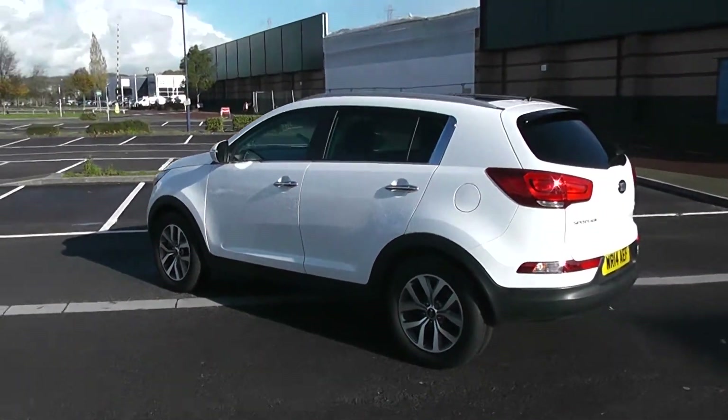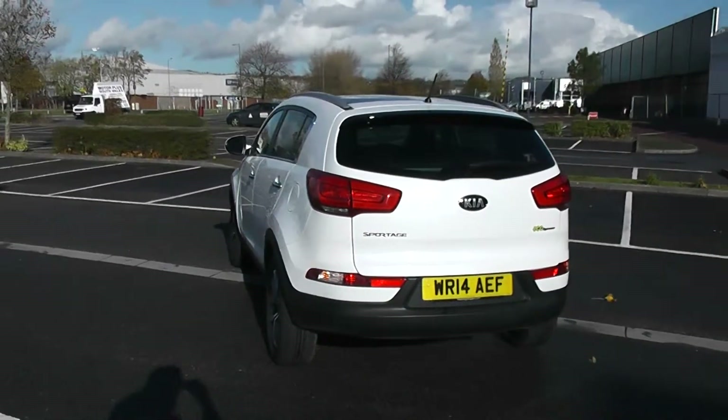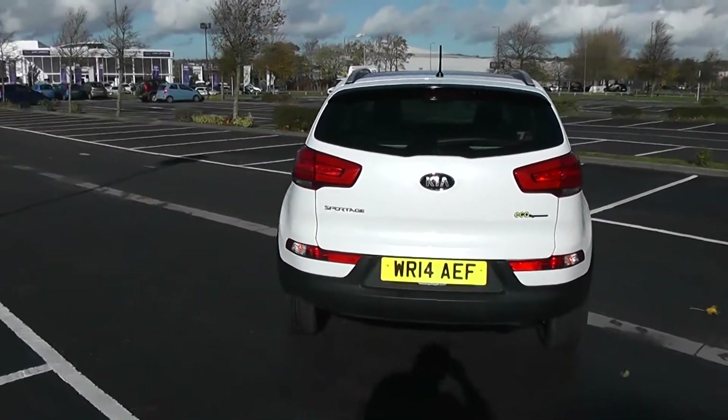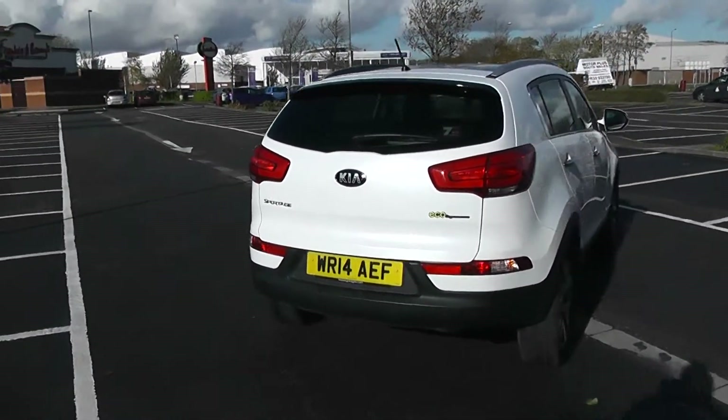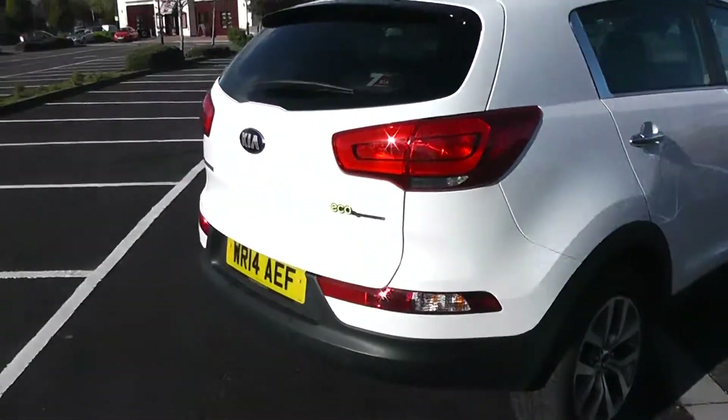Privacy glass for the rear of the vehicle. Your fuel economy for this vehicle will be at 54.3 miles to the gallon on a combined cycle. Heated rear windscreen in the back as well as parking sensors along the back bumper.